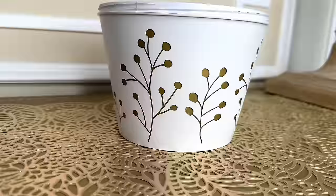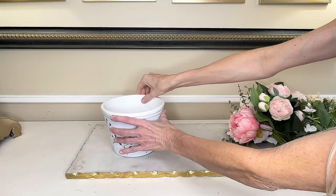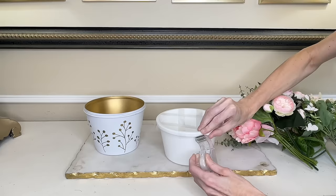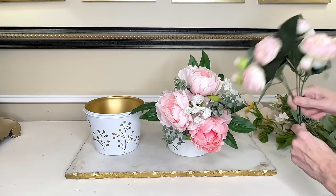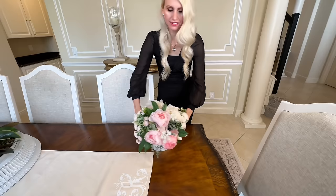Look at how stunning this transformation was — so easy, minimal steps, and super affordable. To beautify it even further, we'll add some flowers to the inner container. I'll start with a tape grid — a few lines vertically and horizontally. This time I'm going with some pink-toned flowers. I grabbed beautiful peonies, bent the stems to the right size, and placed them in the inner container.